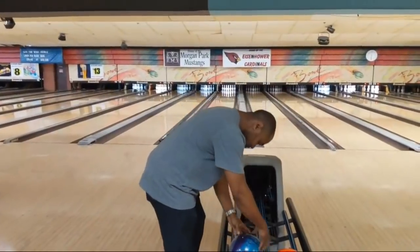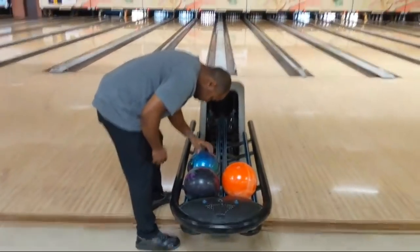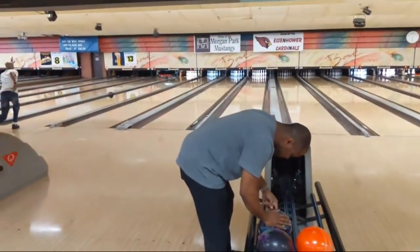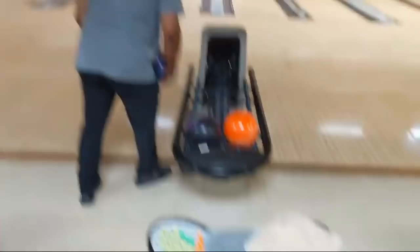Now Chris - everybody can only use one ball. I literally grabbed the one bowling ball that I had in the shop that we could actually use. Chris is having some thumb problems. We're using the USBC 2020 rules - dry towel only.